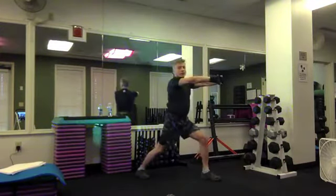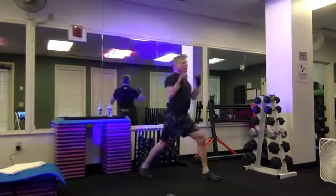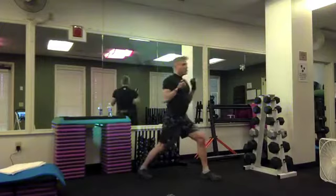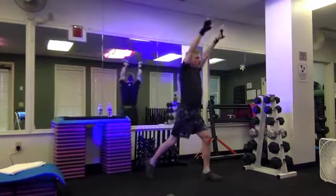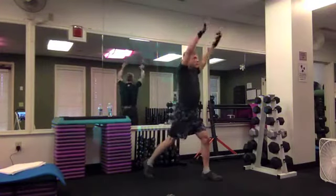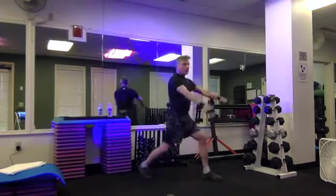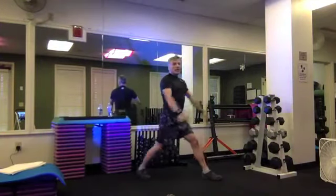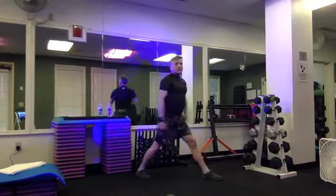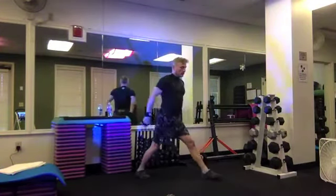We'll do a heel raise with our back heel — lift and lower, reach and pull, up and down. We'll keep it going — four, three, two, one. Give flex to your stretch, we'll bend the back knee in, curl the tailbone under, tilt the pelvis through the abs, relax the biceps — four, three, two.